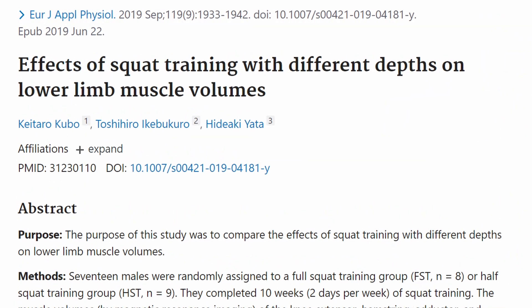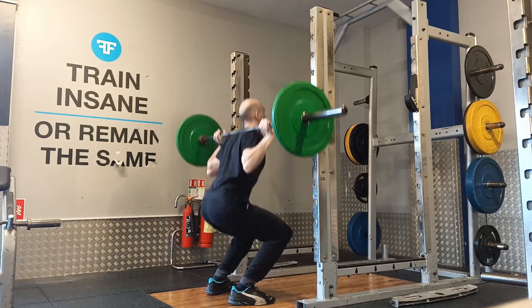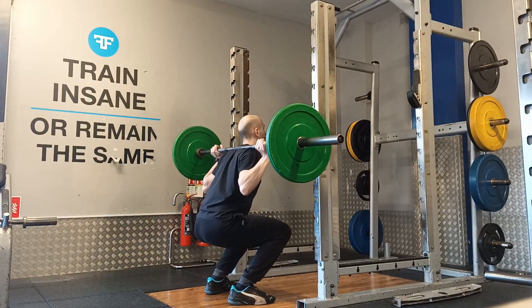This study looked into the difference between squat depth and lower limb muscle volume over 10 weeks, with 2 days per week of full squat and half squat training groups.